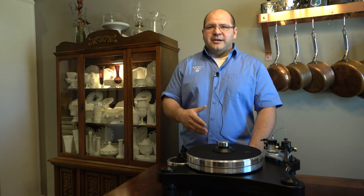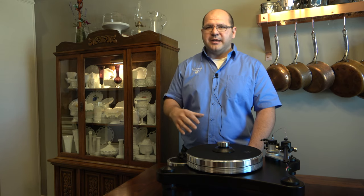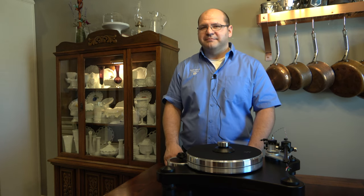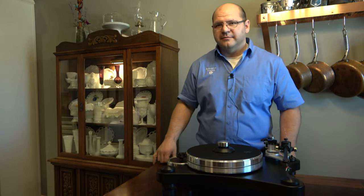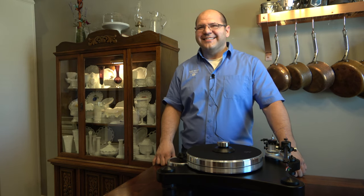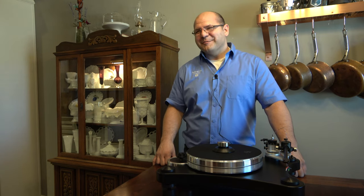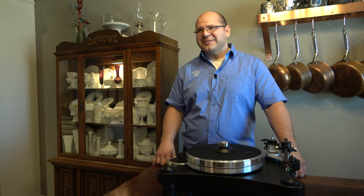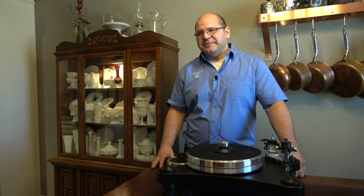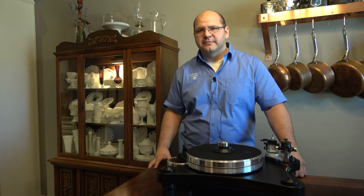You've got to take more time with setup on the more exacting styluses because the more precise the stylus, the more precise the setup needs to be. So basically: if you have a lot of scratchy records, get a moving magnet with a conical stylus; if you want to pick up every single detail, get a moving coil low-output with a Shibata. There are different technologies and concepts for what you're trying to do — it's all about matching your expectations and desires.